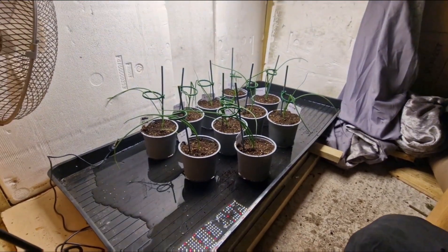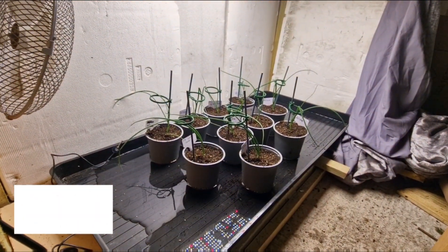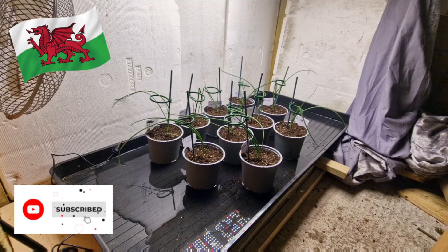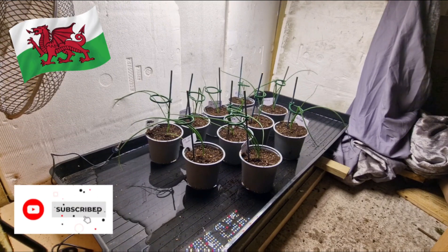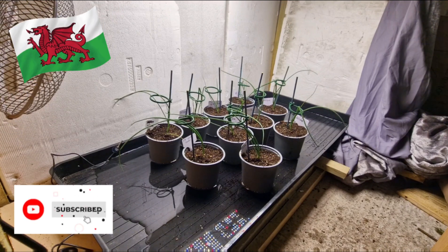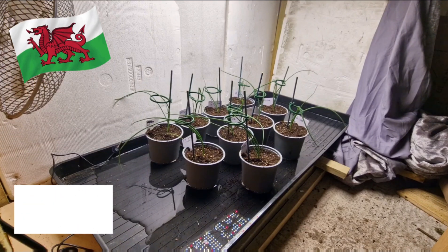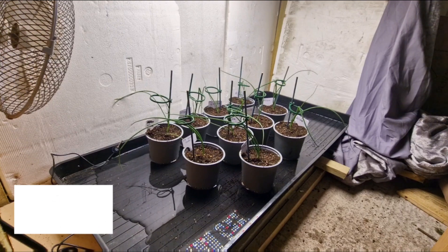And that's how I repot my onions guys — thanks for watching. Please remember to hit that subscribe button, leave a like, and drop me a comment below. I'll do my best to get back to you all. Also please head on over to Rob's channel and check him out — he's got an absolutely brilliant channel and I'll leave the link in the description. Bye for now!